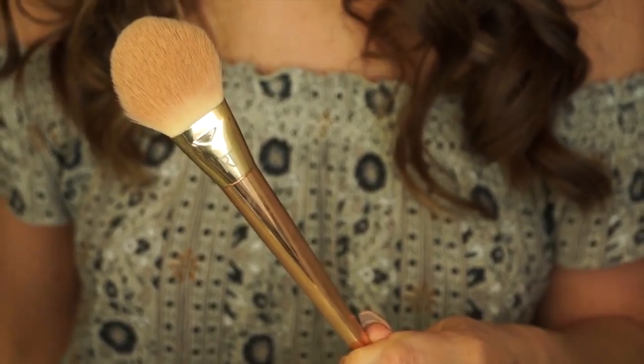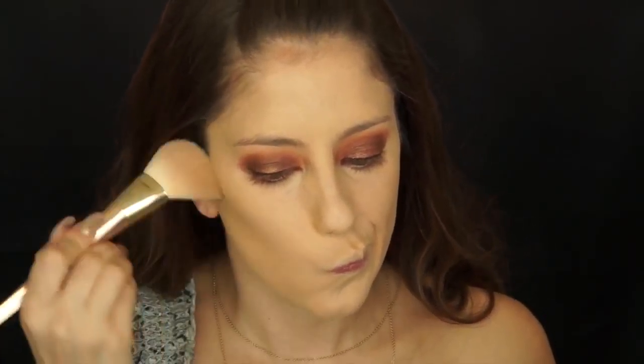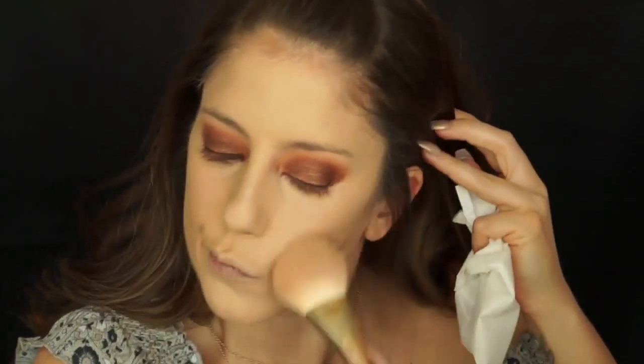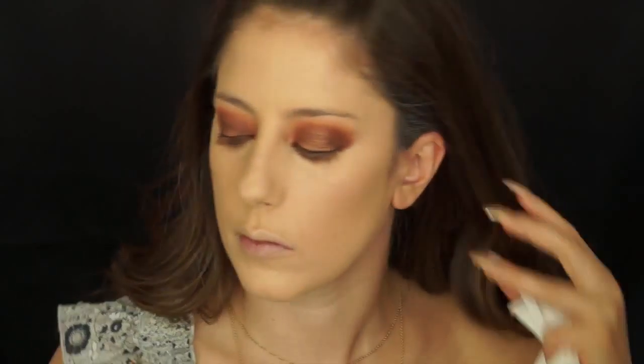Now it's time to warm up the skin, so I'm going to use this Too Faced bronzer in the color Milk Chocolate. Using my Real Techniques 100 brush, I'm going to warm up my skin starting in the hollows of my cheeks, followed by my jawline, temples, and around my hairline. Don't forget to do a little bit on your neck too so that everything is the same color and blends nicely.